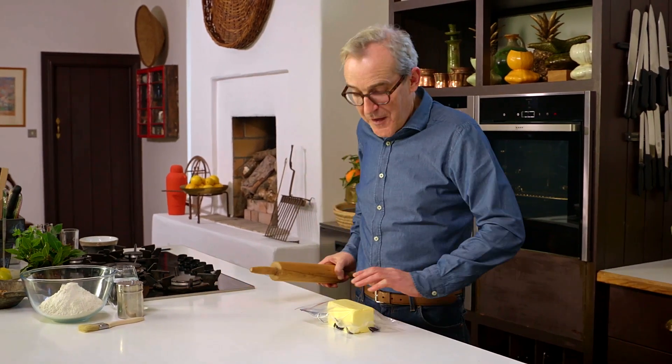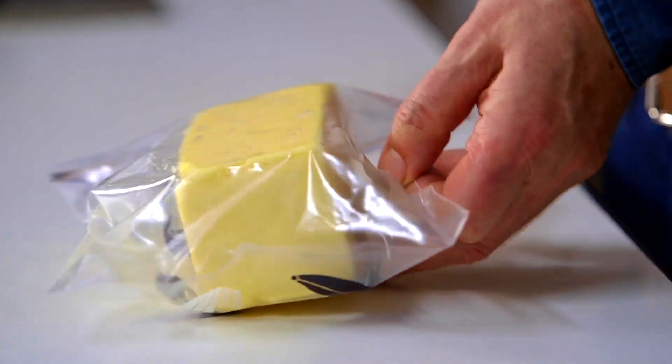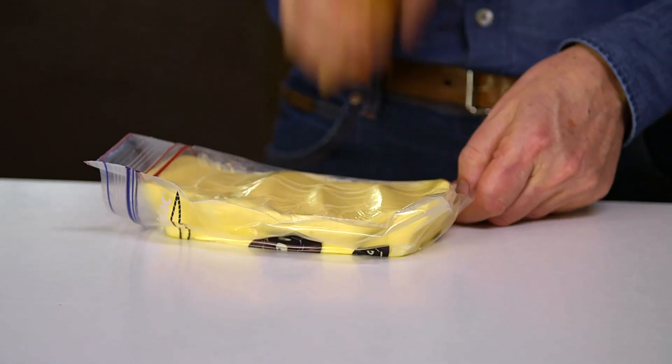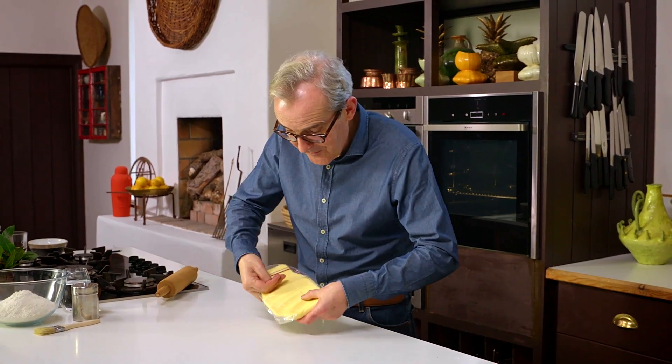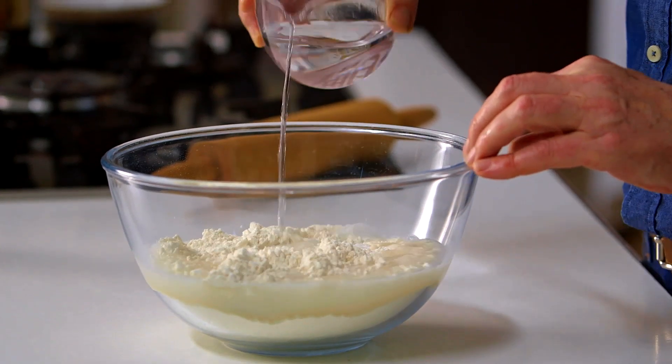To get the puff pastry started, perhaps the most satisfying part is softening the butter. I take my pound of butter and beat it so we're making it more malleable and spreadable — you can bend it. Perfect. We need to make what's called a détrempe — the dough that's going to hold the butter in place to create our 729 layers. I've got my flour and some water; I pour in most of the water, mix with a wooden spoon, then get my hands in after a couple of minutes.